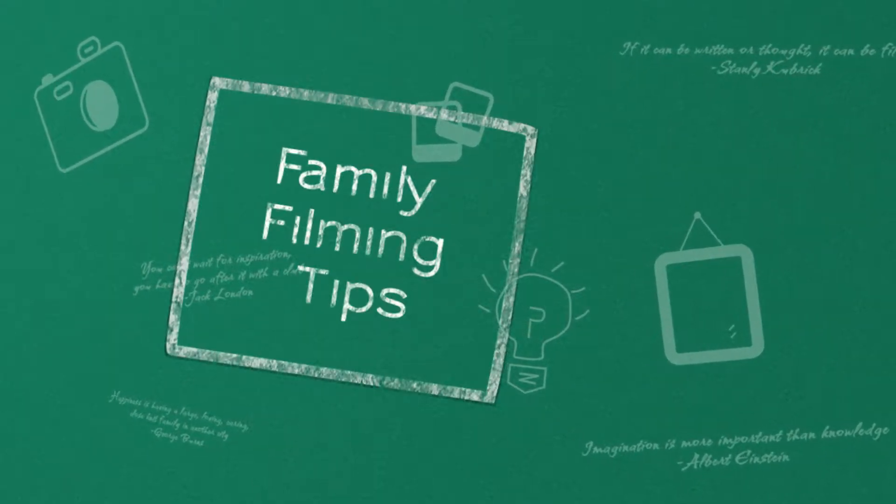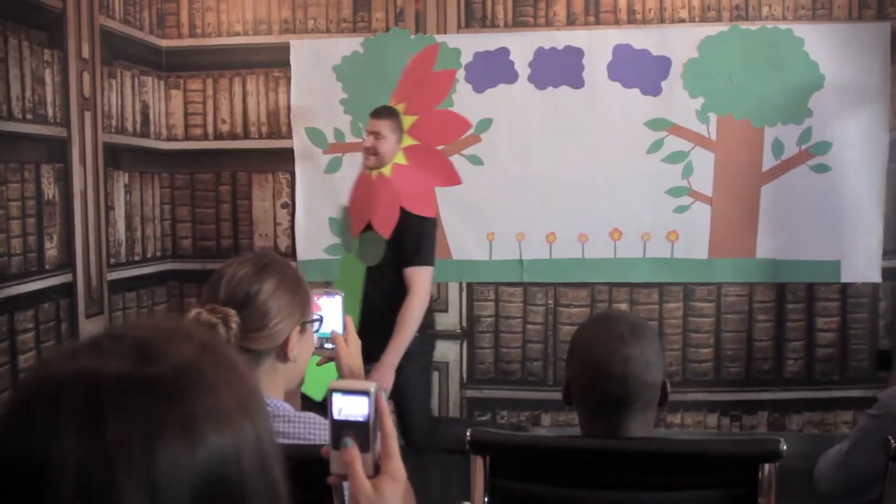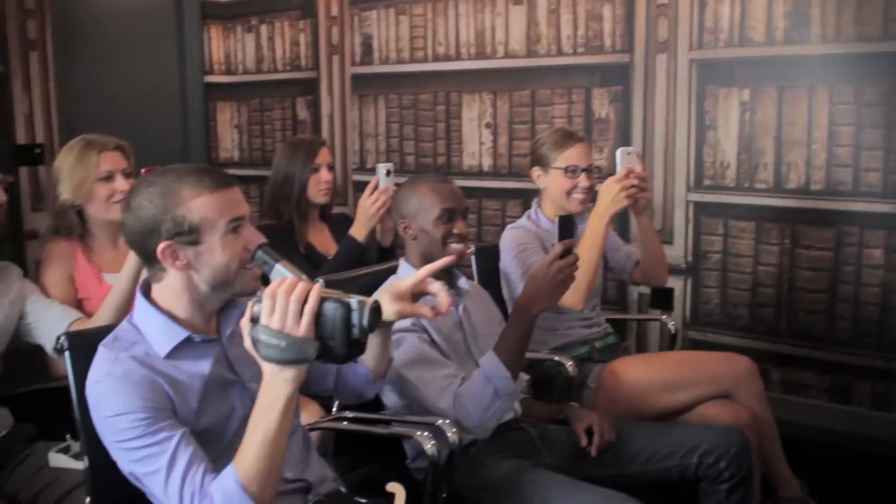Family filming test! Another year, another school play. But how does one capture the magic, the drama, the passion? That kid's got a beard.